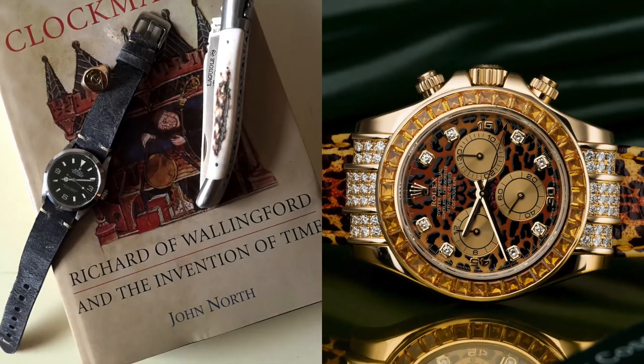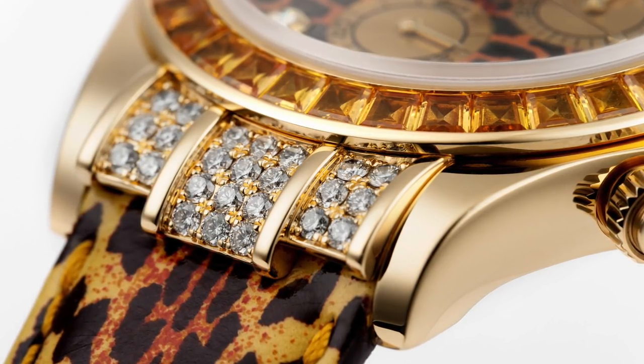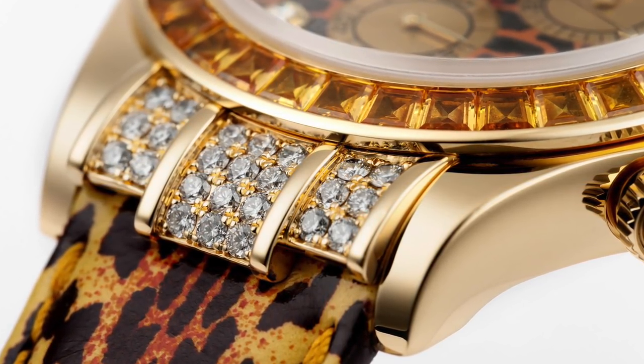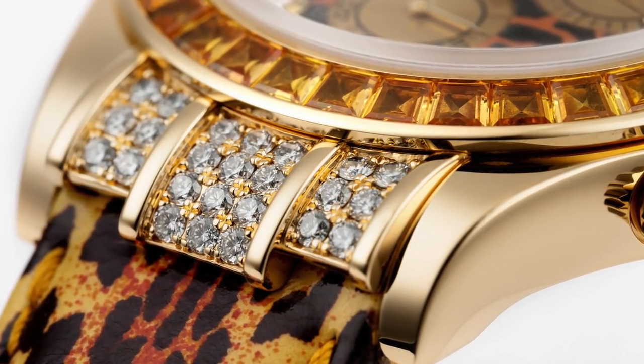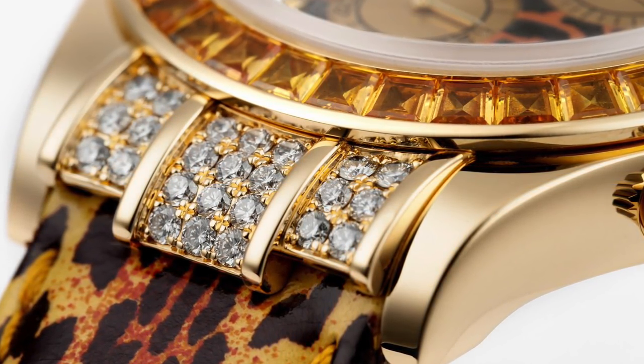The only thing good about this watch is — if you remember I did a video talking about Rolex — they have their own gemologists in the factory, so the standard of quality in the stones is of the highest order. And of course it's going to be a beautifully made timepiece and it's going to keep its value just like any other Rolex. My God. Can you imagine me wearing this?